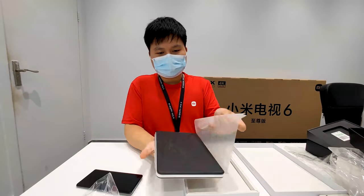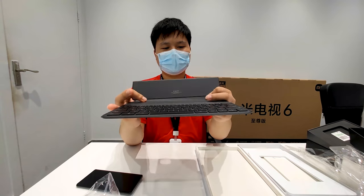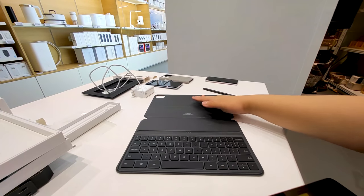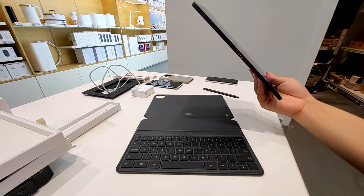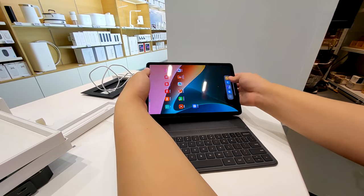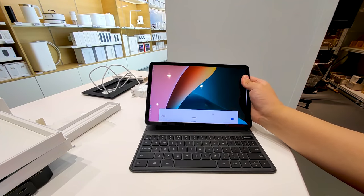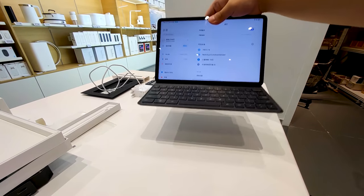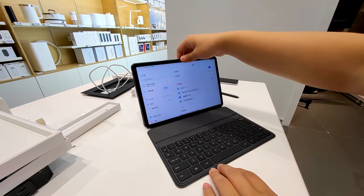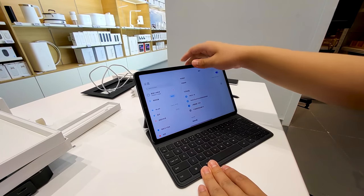The keyboard is not very special. Let's see how the pad and keyboard attach to each other. The keyboard and the case area are magnetic, so when you put the pad there it will be attached automatically. The bottom of the pad will be attached too, as the video shows. They can be attached really tightly, and when you close or open the pad with the case, the screen will automatically turn off and on.